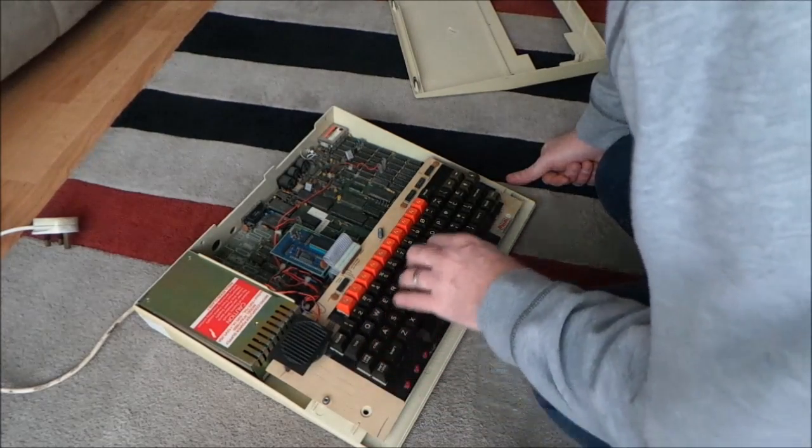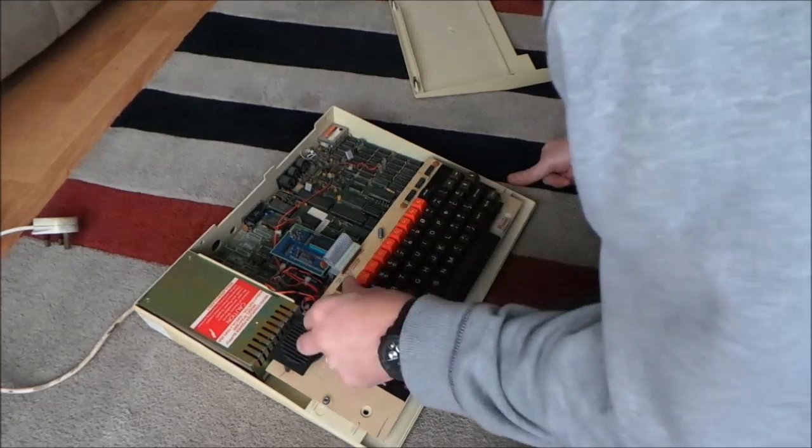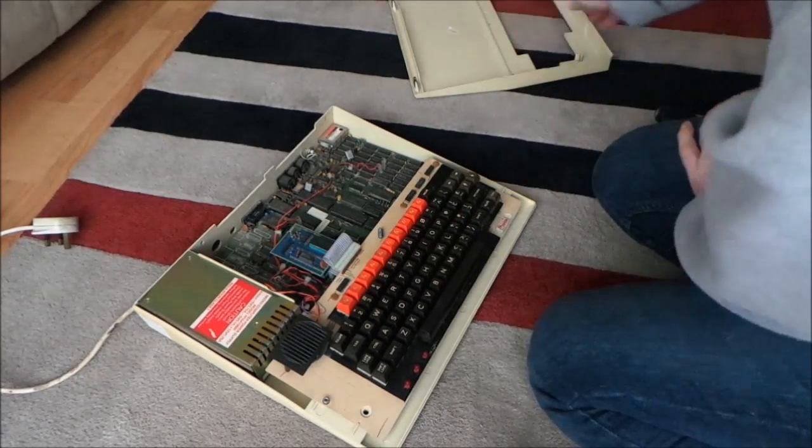All the dust has come out of the keyboard, which is good. It just needs a bit of a wet cloth all over it. Right, we'll put it back together.